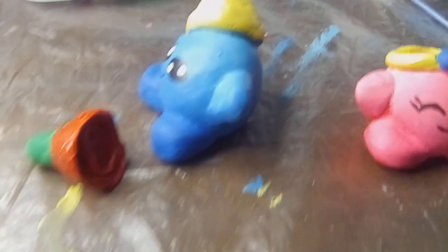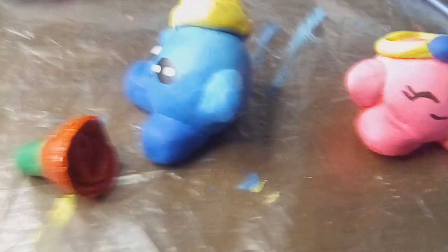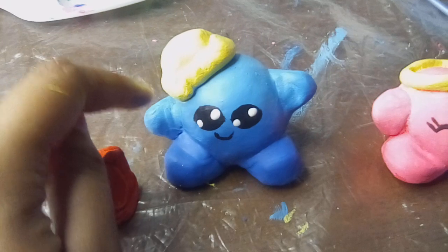Hey y'all, so I finished the final product. Sorry I couldn't make a real video — the video wasn't working out well for me. So this is a little clip. I made Mr. Blobinson.